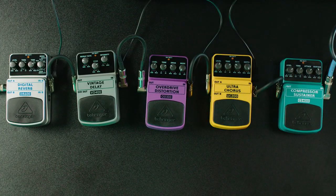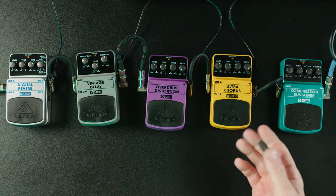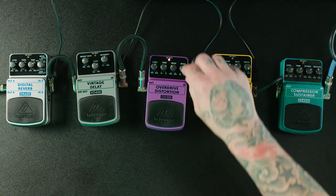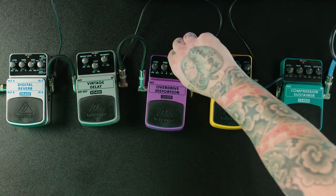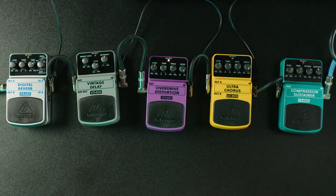Next we have the OD300, an overdrive distortion pedal from Behringer — it has overdrive plus distortion and there is a difference. Overdrive is going to give you a rock and roll sound, distortion is going to give you a heavy metal sound. I'll play with the overdrive sound first, and then I'll show you what the distortion sounds like — I'll play the same thing so you can hear the difference, and then I'll play what people would probably use that sound for.